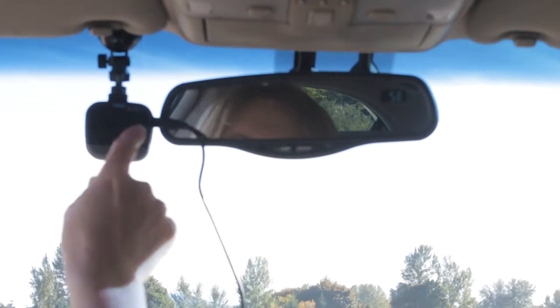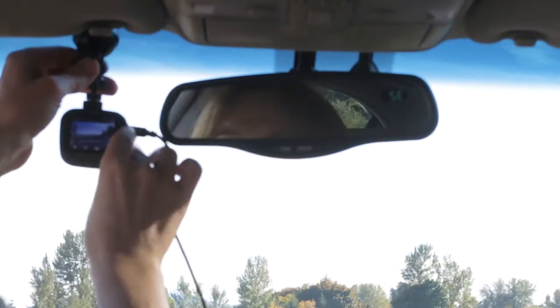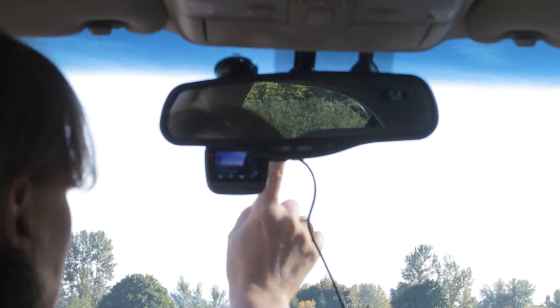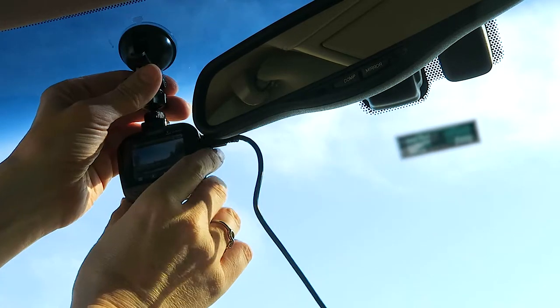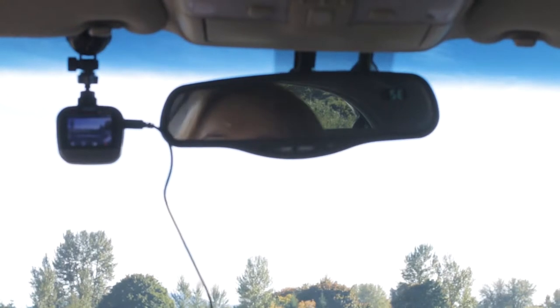I'd like to mount the unit up high so it doesn't obstruct my view. I try mounting the suction cup adjacent to the rear view mirror but it's a little obstructing. Going to the upper corner of the windshield is better. The cable routing is an issue, but adjusting the position so the toll sticker doesn't appear in frame works reasonably well. It hangs down a bit in the middle but that's doable.